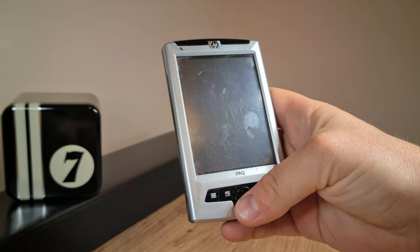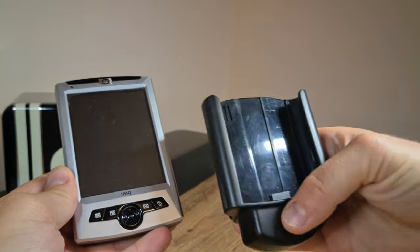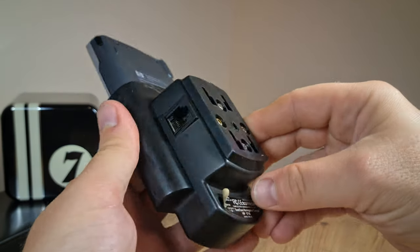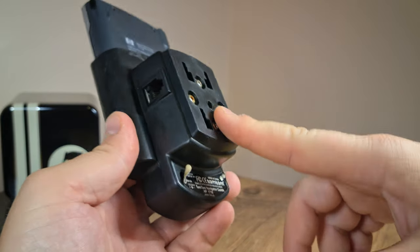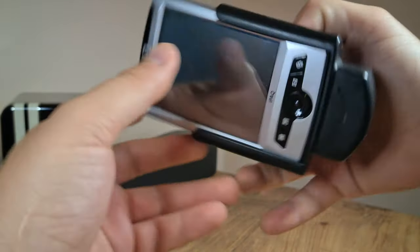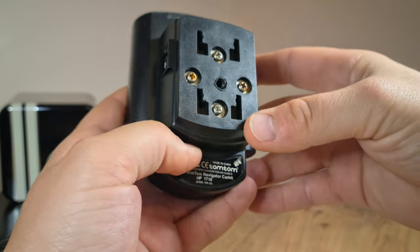Luckily for me I just got a second one — this one looks much better — and it came with an interesting add-on: this strange-looking holder sleeve which acts as a GPS and internet connector. I say GPS because it has TomTom written on it, and I believe this should click into some socket and be used as a standalone GPS unit in a vehicle. Pretty interesting sleeve and accessory; I had never seen this before in an iPAQ.